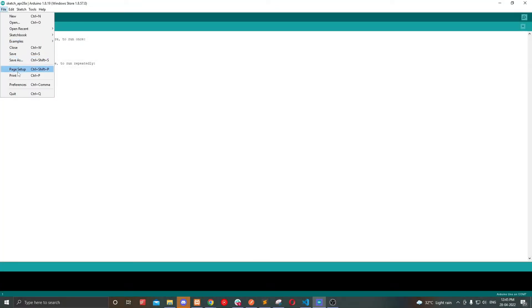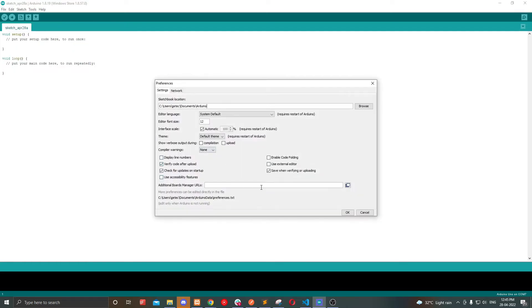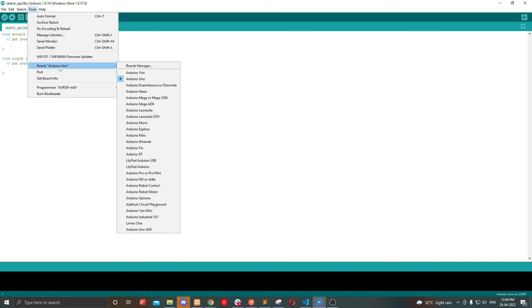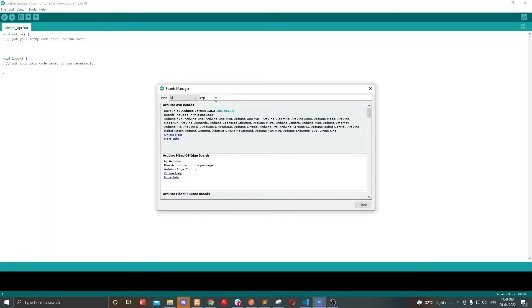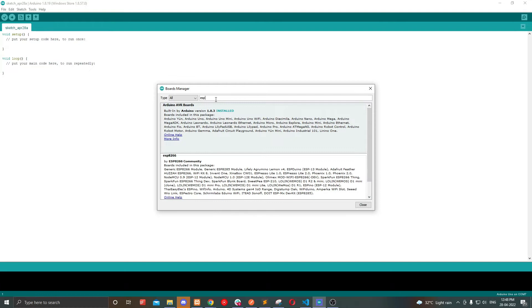Open your Arduino IDE, select File and Preferences, and add additional board manager URLs. The link is in the description. Now go to Tools, select Board, click Board Manager, and search for ESP8266. Install that.